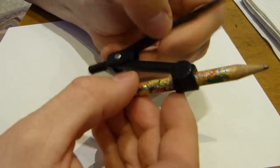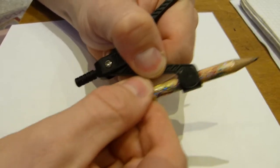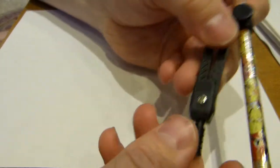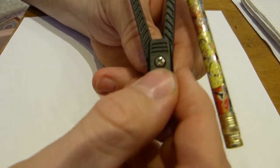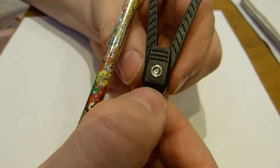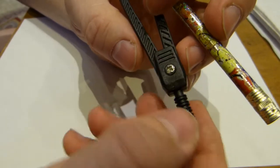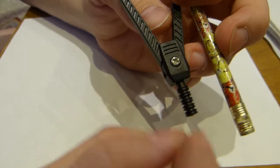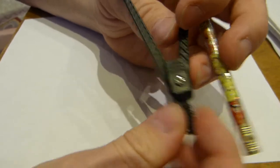The design is such that the pencil is actually held in place quite securely by that single knob. Over here on this side, there is a screw that goes through and holds the compass legs together, going through to that nut. And the knob here, or this little stem where the compass is gripped, is neatly textured or serrated to assist with grip. Nice!